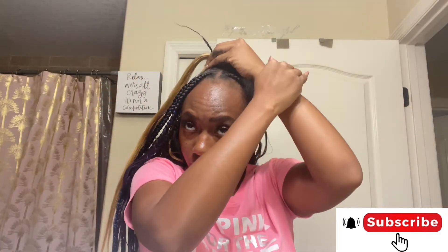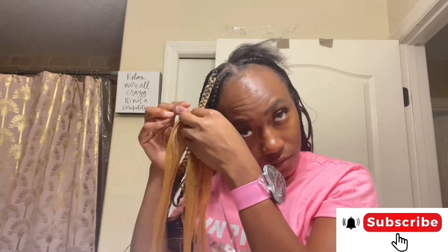As y'all can see, my arm hurts — this is not for the weak! Just playing, y'all can try this at home, your arm is just gonna hurt. From here we continue to braid the same way, pulling some hair towards the front and pulling the other hair under your middle finger, whichever way feels comfortable. We add it the same way up until we get to the part where we leave the hair out.